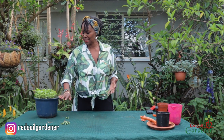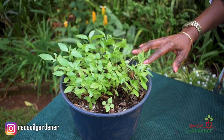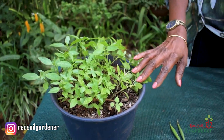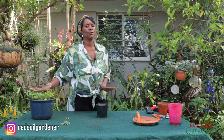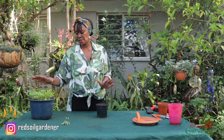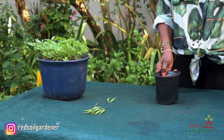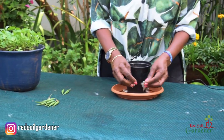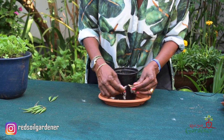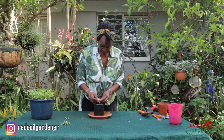For seed propagation, I took the seeds and just sprinkled them into this container — look at the multitude of seeds from just one pod. The milkweed or Mexican butterfly weed is not fussy about soil type, but well-drained is ideal, and it can grow in poor soil. I simply scattered the seeds in a container just like that.